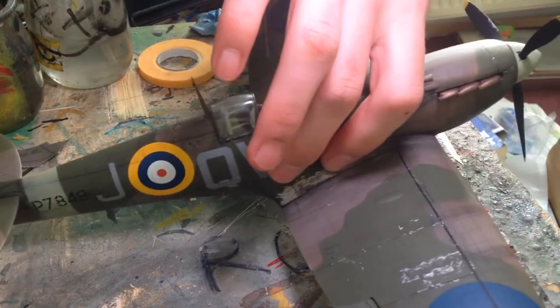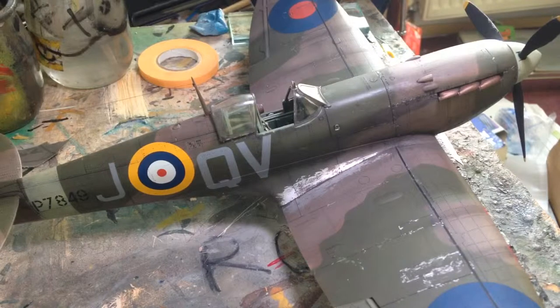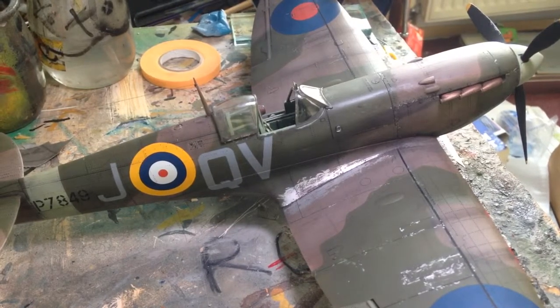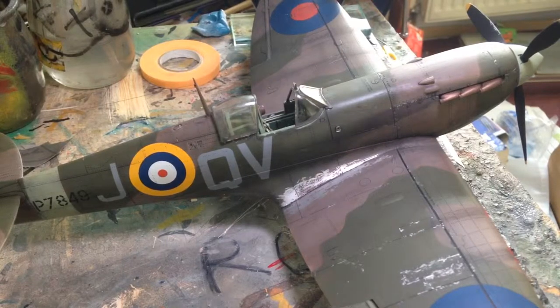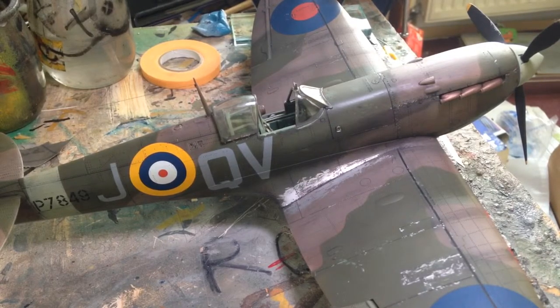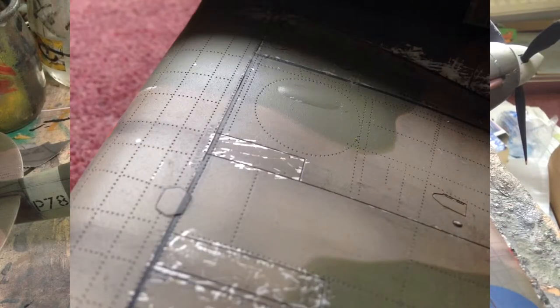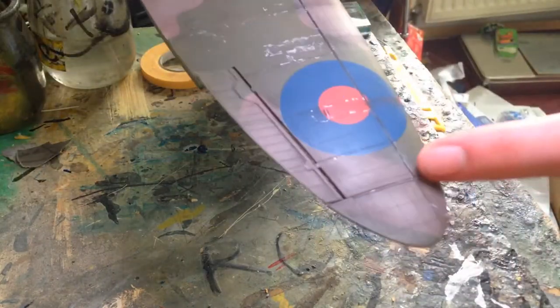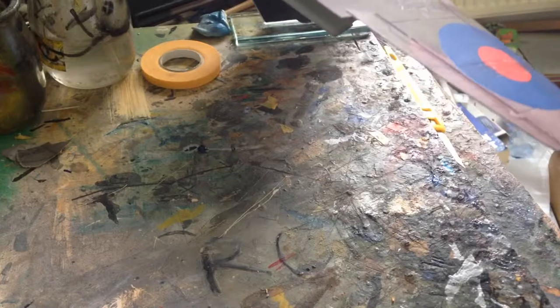The surface details are really nice. You get recessed panel lines which are deep enough to hold a wash after several coats of paint, but not too deep like the Airfix ones. Some of the newer Airfix kits are looking quite good but the Matchbox ones have big trenches — these are quite nice. It's all riveted; you don't have to add any rivets at all. The wingtips here are separate parts, presumably so you can have a clipped wing version.